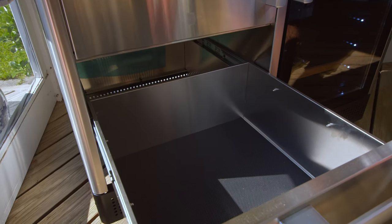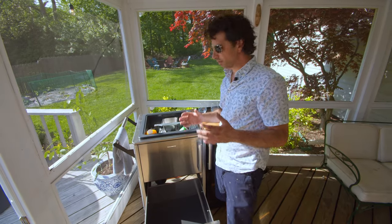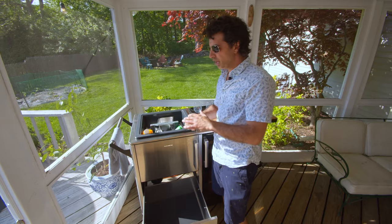This is the ultimate outdoor entertainment bar area, and it's portable — so if you want to have a party inside in the winter, you could roll it right inside and have a bar station set up in your living room.